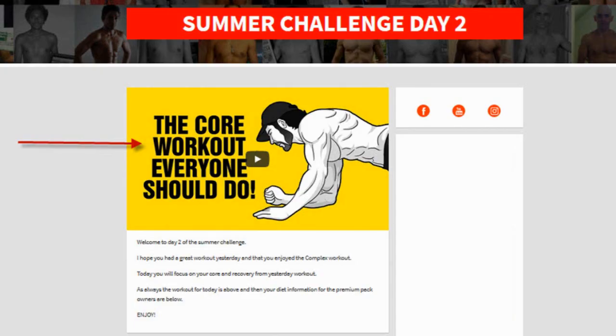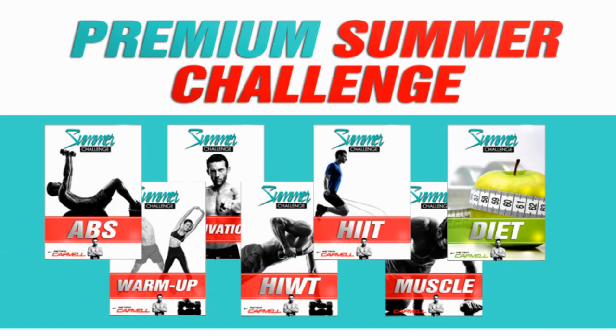So this year, for the very first time, I've created two versions of our annual summer challenge. The first is a 100% free 30-day home workout challenge. And the second one is our normal premium version that our guys have been using for the last six years to get in amazing shape. And this comes, as always, with everything you need: your workout, your diet, and your support system.